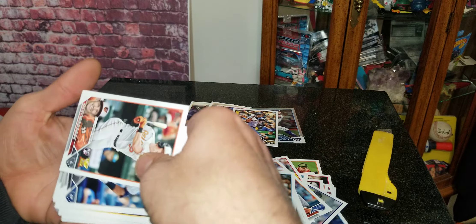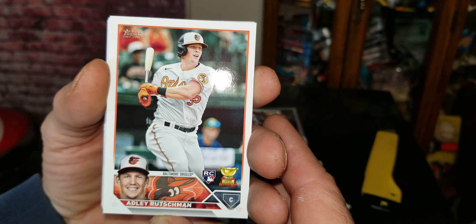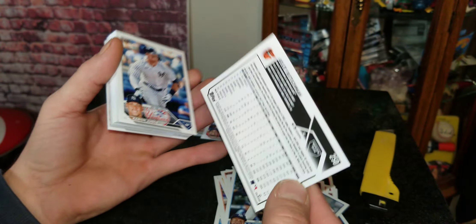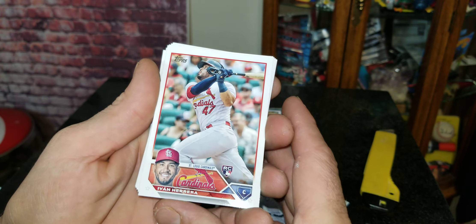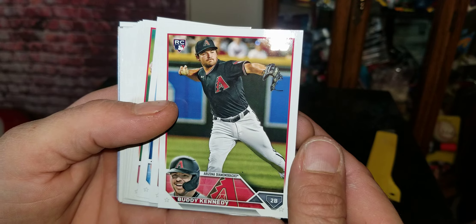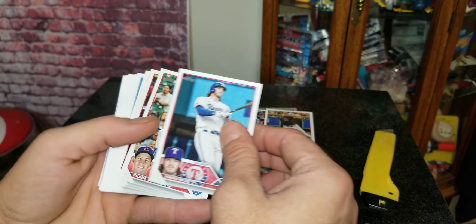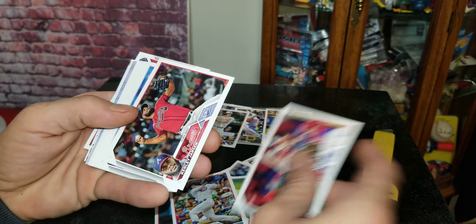One more rookie — got Adley Rutschman right there. Everybody's after that one. That seems to be this year's chase card, the Adley rookie. So pretty cool, stick that right there. Some more rookies: we got Ivan Herrera for the Cardinals and Buddy Kennedy for the Diamondbacks. Definitely already a score to get the chase card right there — seems to be who everybody's chasing after.